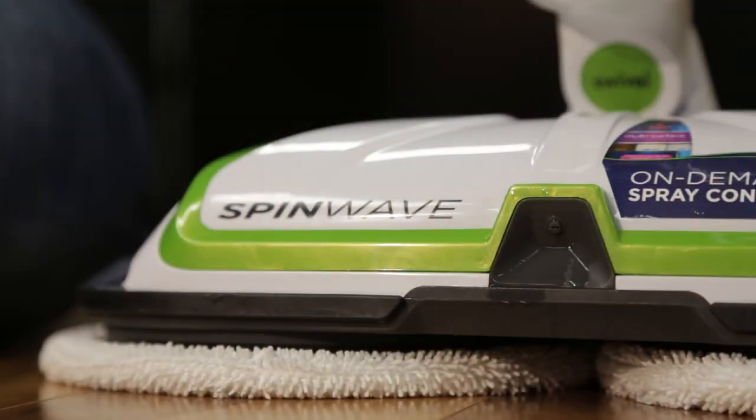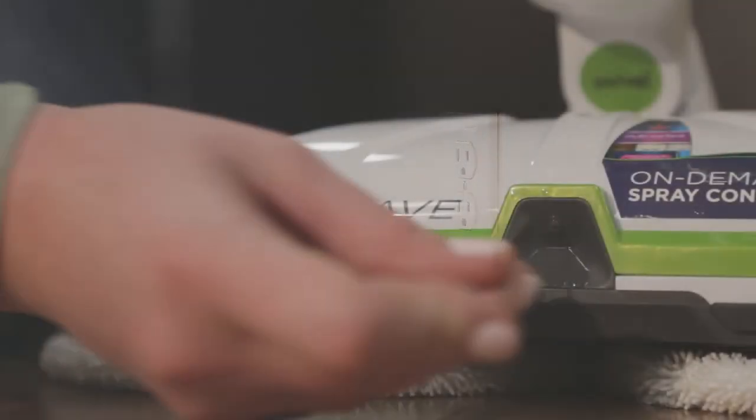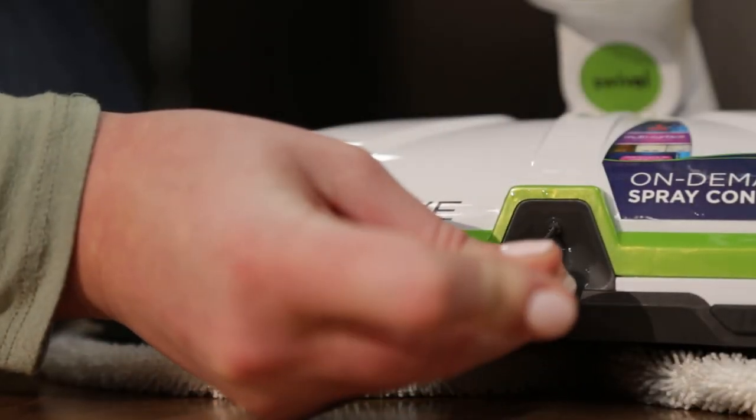Another problem that causes reduced spray is clogged spray tips. With the power off and unplugged, use a pin to clear the spray tip on the front of the foot of the machine.